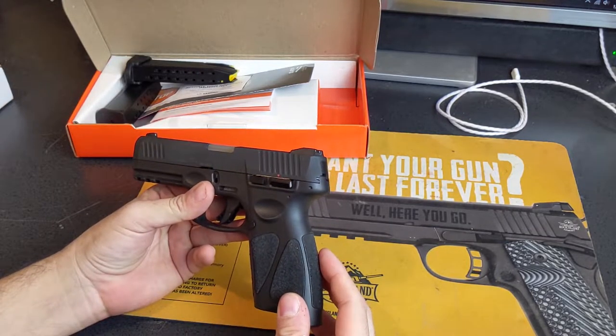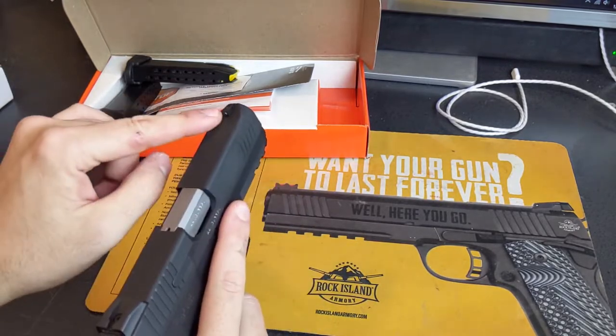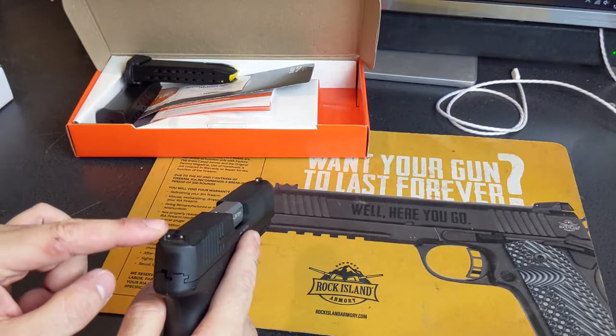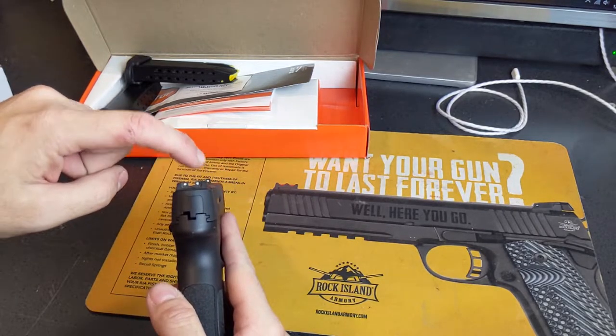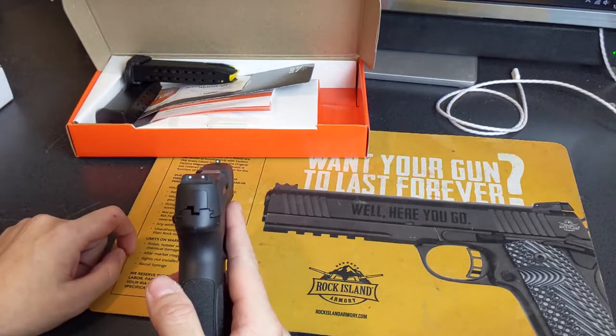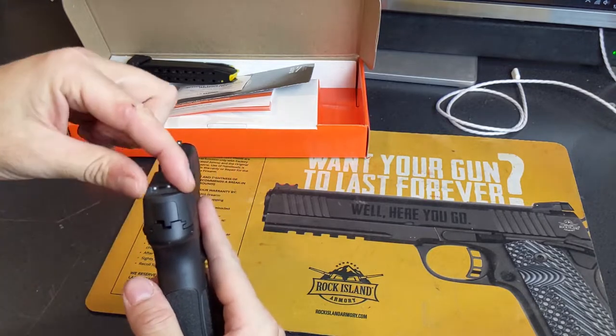Lakeline sells a set of fiber optic sights for this gun for $50. I may just do the front sight and leave the rear sight, because it doesn't bother me. Some early guns had a U-notch paint like the Glocks, but the two dots in the rear seem fine to me.